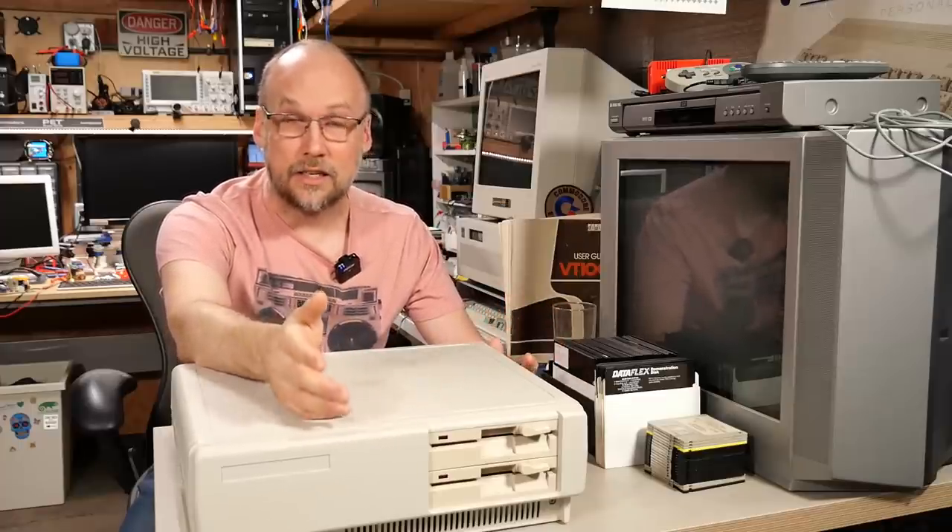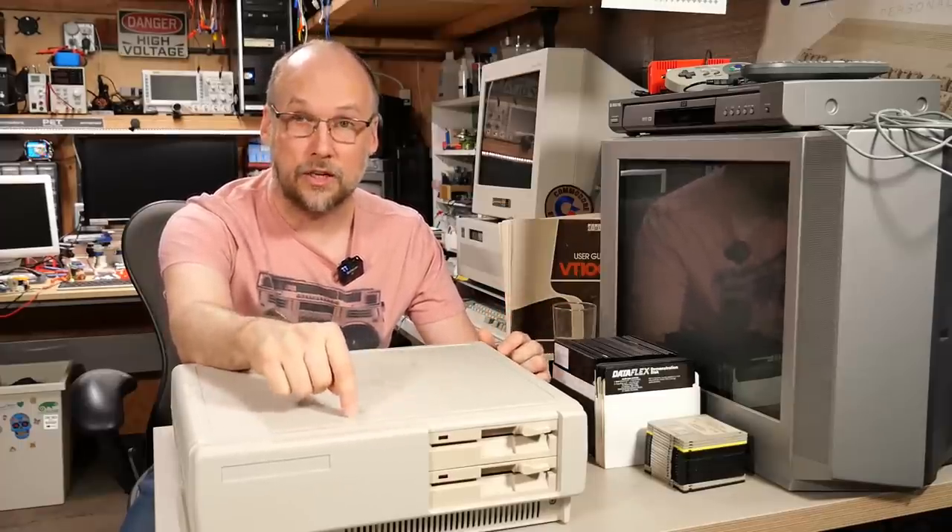One of the biggest problems with trying to procure and use some old computers like this one is that it can be hard to find the appropriate keyboard. In some cases the keyboards aren't easy to find and it can make using the computer next to impossible. The early Tandy 1000 machines are a good example — even though this is a regular PC, you can't just use any PC XT or AT keyboard. You need the matching keyboard designed for these computers, and if you don't have it, you're stuck.